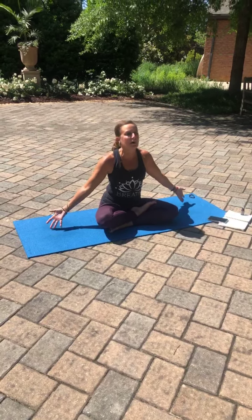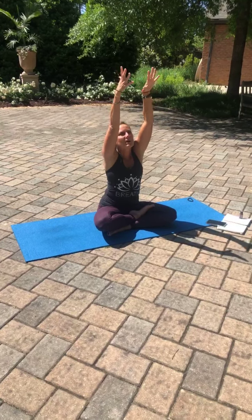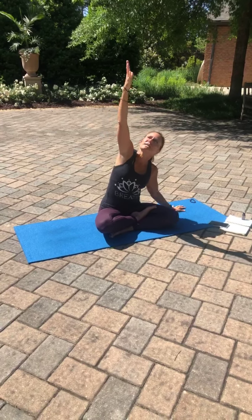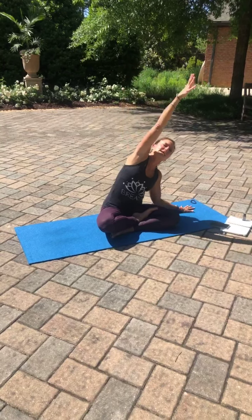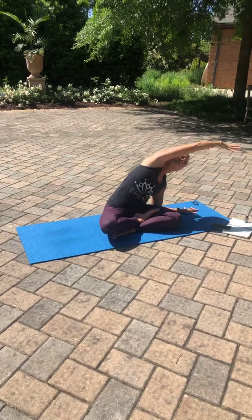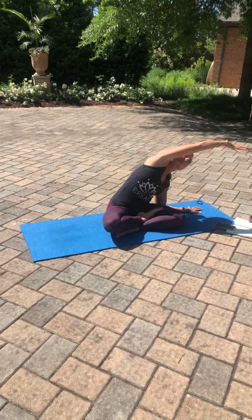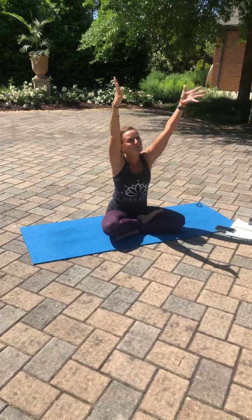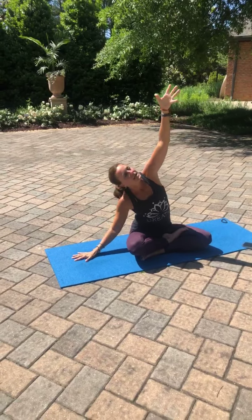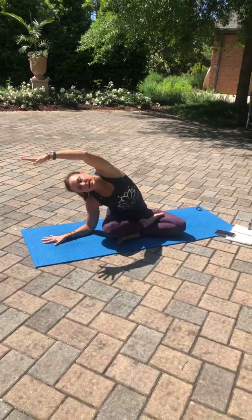Extending arms to the side with palms facing up. Inhale, arms overhead. Leaving the right palm lifted, flip the left palm. Left palm comes to the earth. Inhale, extend. Exhale, side stretch — maybe coming to the forearm and the elbow, or maybe staying lifted depending on where you are right now. Inhale, cartwheel the hands up. Flip the right palm. Exhale, right palm down. Inhale, extend the left side body. Exhale, side stretch.